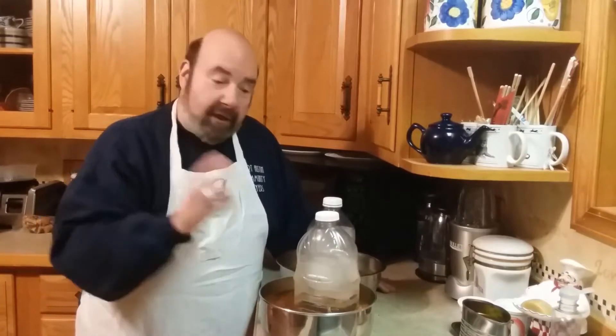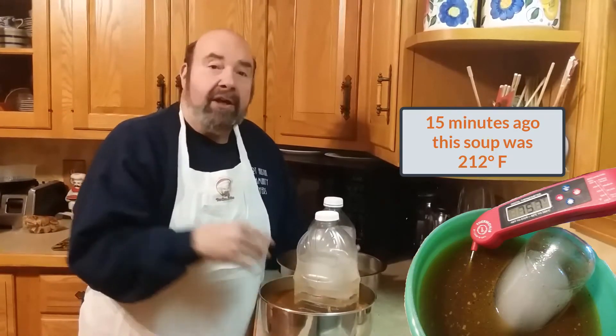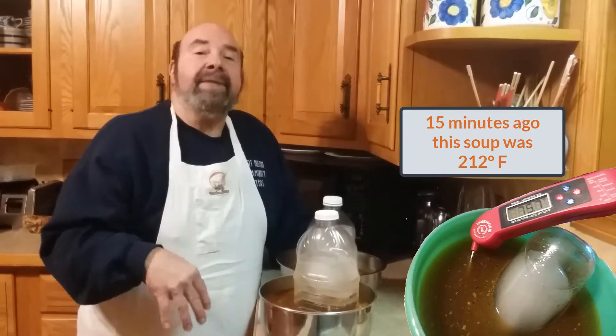An hour ago, this was over 200 degrees in temperature. So from now on, this is how you cool things down. You can buy smaller bottles to do smaller batches, so don't worry about that. This is Chef Dennis from UCAN Cuisine saying, savor the food you eat.